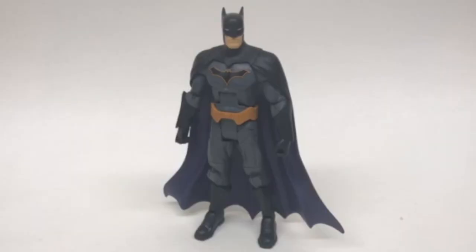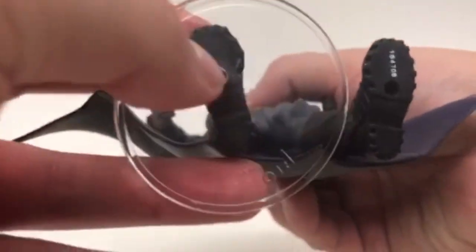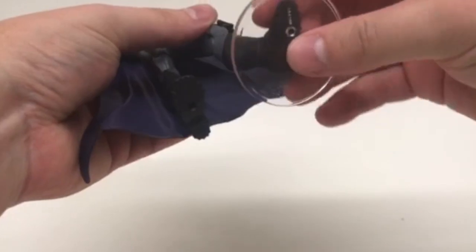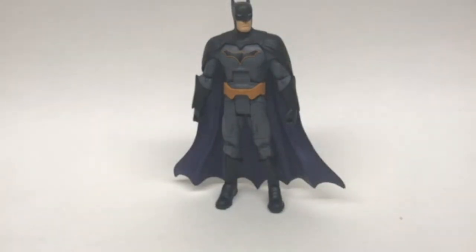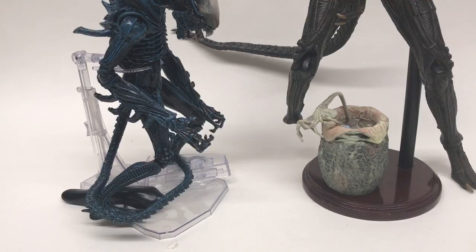Last but not least we have the Mattel DC Multiverse Batman — the New 52 Batman. He's got peg holes on the bottom of his feet. Let's see if these work — it stays a little, but no, I'm going to say no on this one. The boots are too tight — the stands will not work with DC Multiverse. So no bueno for the newer DC Multiverse figures.